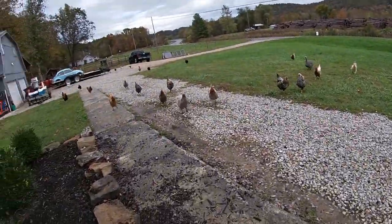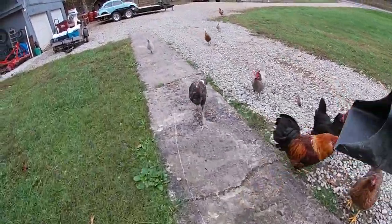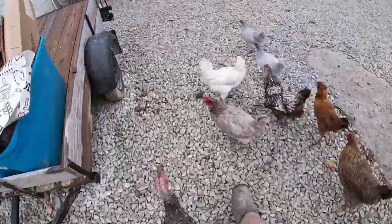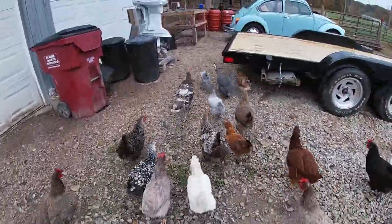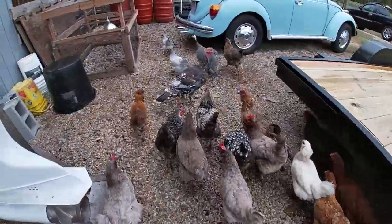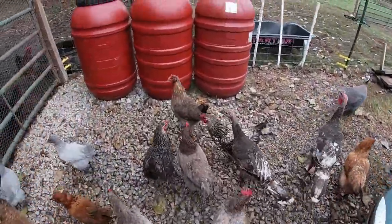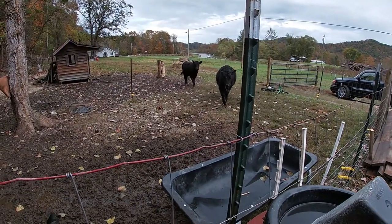Look at you birds, y'all ready to eat? Come on. Come on, go on Tom. Hey Casper. Now y'all gotta let me through. Hi Jenny. Alright, hey Jack and Patty, y'all hungry?